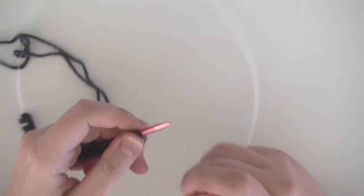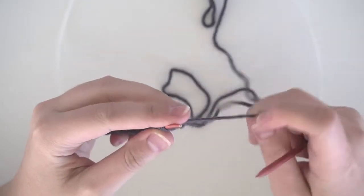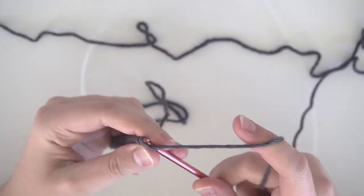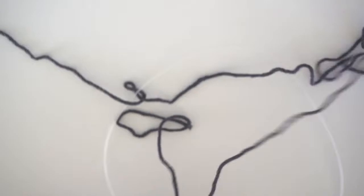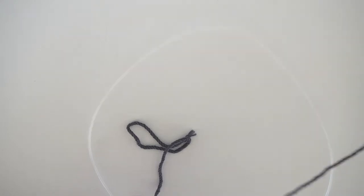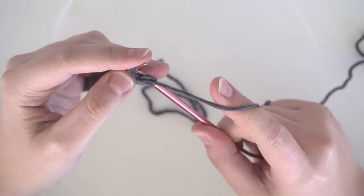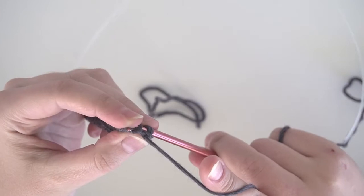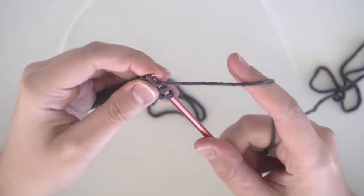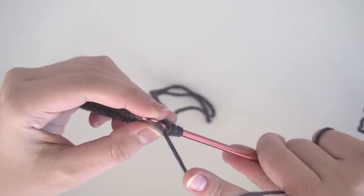Now that you have your 102 cast on stitches — or if you're doing a different size, grab the number from my blog post — I'm going to show you a small sample just so you can understand the construction, then we'll move on to the full size garment. For this first row you're going to do a knit one, purl one to make the ribbing for the base of the back panel. Do 10 rows of ribbing, or until you reach two inches from your cast on stitches.